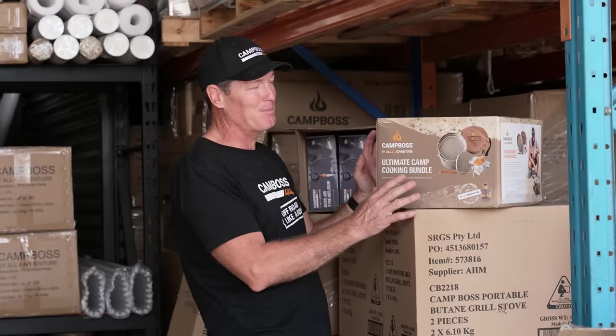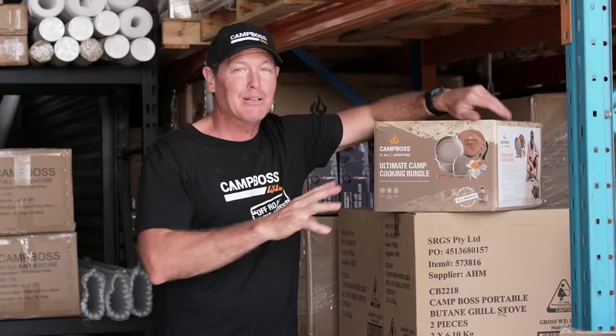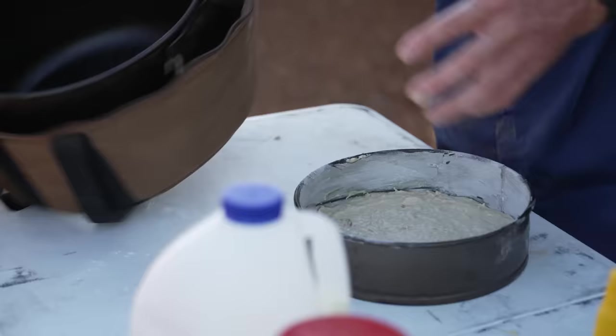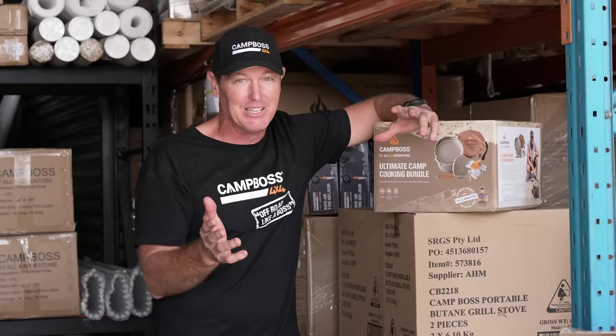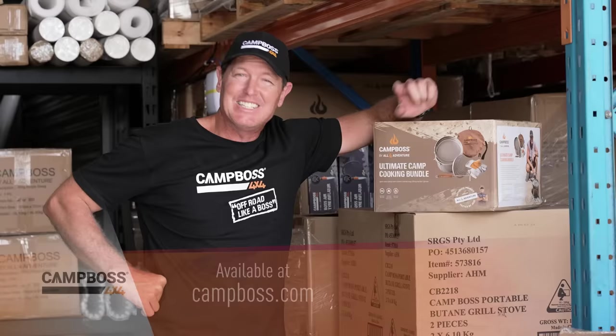This video is brought to you by the Ultimate Camp Cooking Bundle from Camp Boss - a lightweight 12-inch spun steel camp oven that comes with a bag, trivet, hook, and gloves. Makes cooking in the bush easy and simple. Check them out at the Camp Boss 4x4 online store or your local Camp Boss dealer.